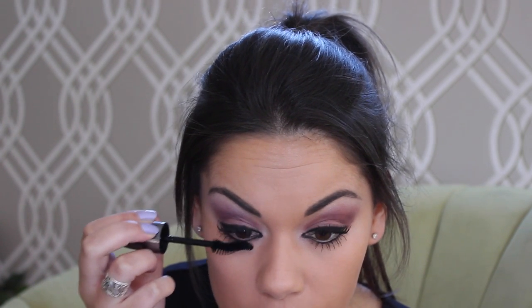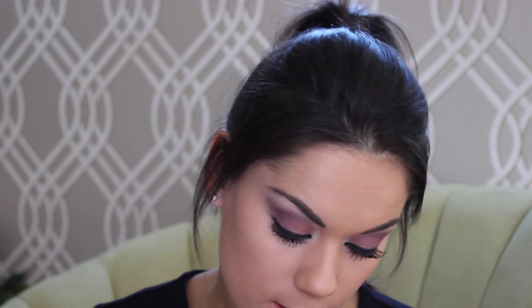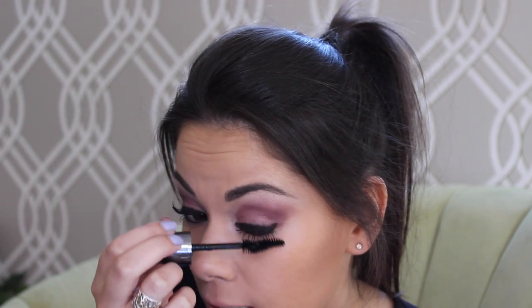Now I'm just going to go over my lashes with mascara because I've got some eyeshadow on them. This is the Rimmel Kate one — I think it's the scandalised one. Really thick lashes are good for this look, so feel free to add some, even just some individual lashes to the end of your eyes to really accentuate your eye shape.